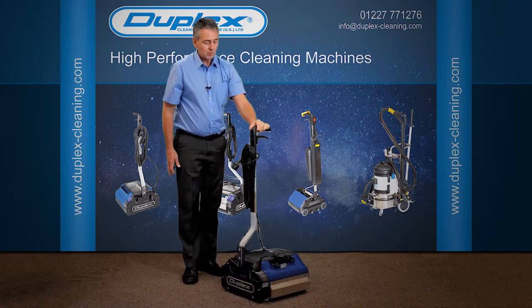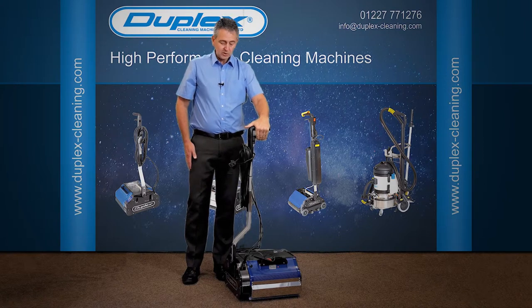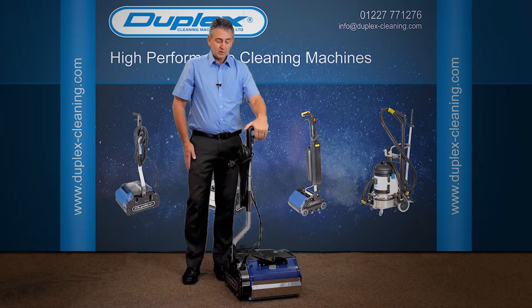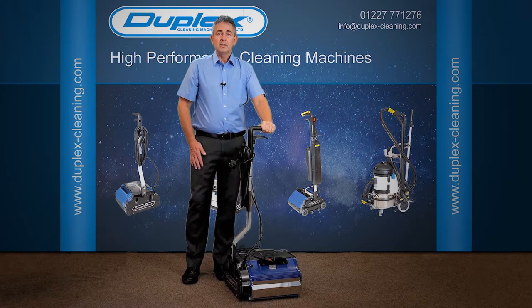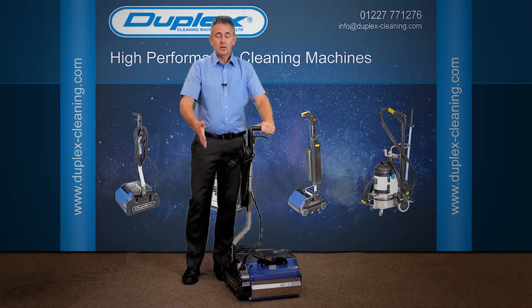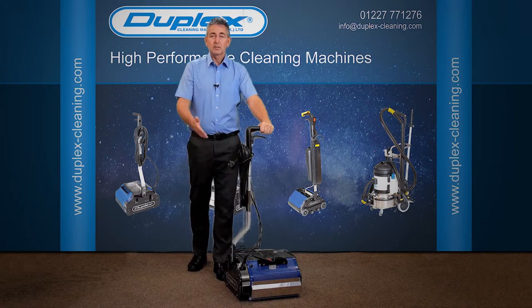Last but not least, we move up to our water release trigger at the top. It's a common misconception that this trigger is used to run the machine — it's not. It's there to release more water onto the brush as and when you need it. Primarily, if you have a stubborn stain on the carpet, a bit of extra water squeezed out will help to release and clean it.